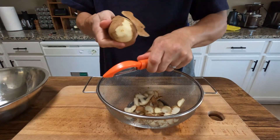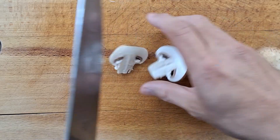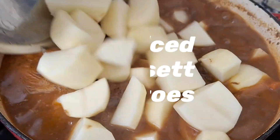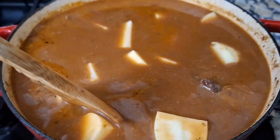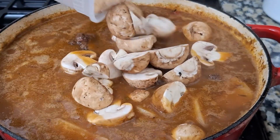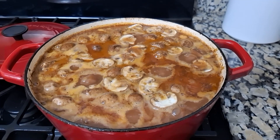While we let the stew do its thing, we're going to prep some of our veggies. I got some potatoes and some mushrooms. We're just going to cut the mushrooms in half and set them aside. With about an hour of cooking time left, we're going to add three diced russet potatoes — we want them to get nice and soft and tender, but not mashed up. With 20 minutes of cook time left, we're going to add our mushrooms and allow them to cook with the top off.